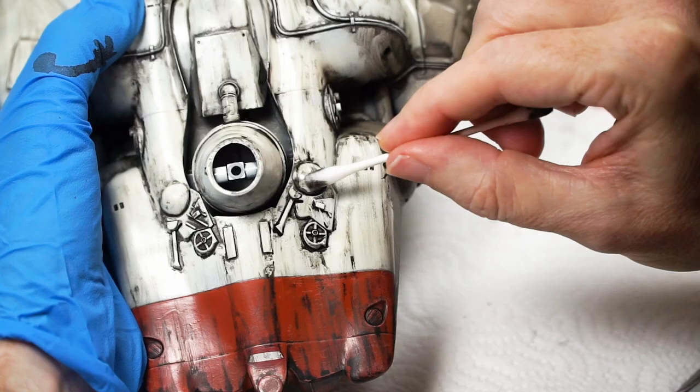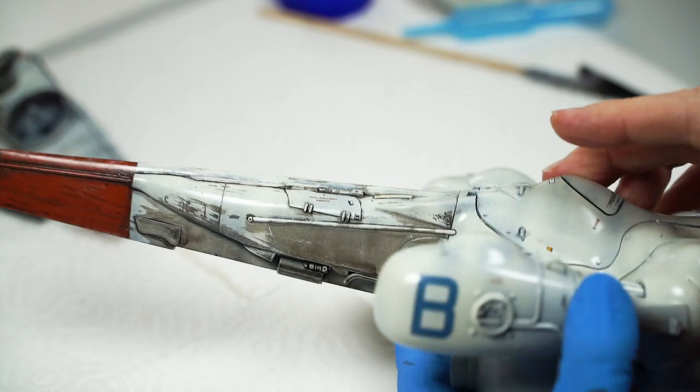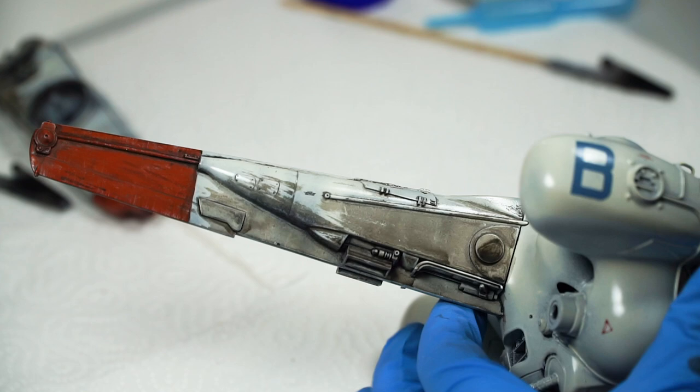Your choice of varnish is really open, but as mentioned before, the Tamiya enamels really do need a protective coat to stay put. Your sheen is your choice — more gloss for less staining, flatter for more grip.